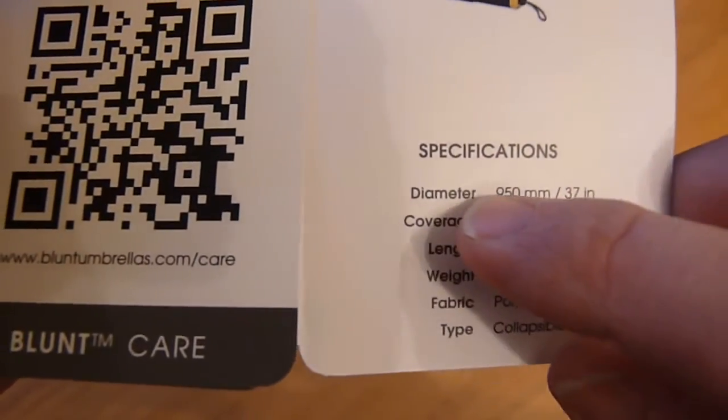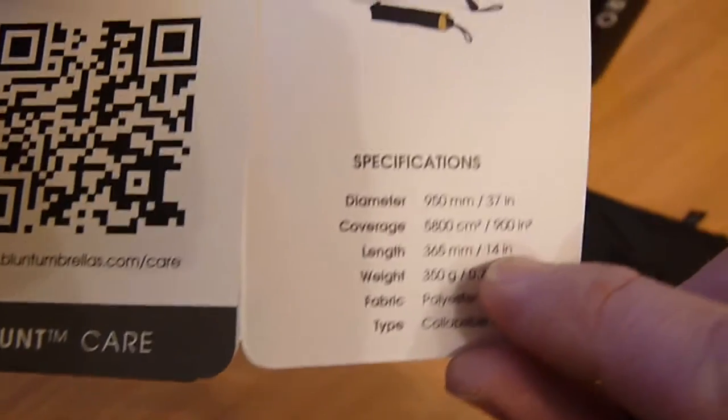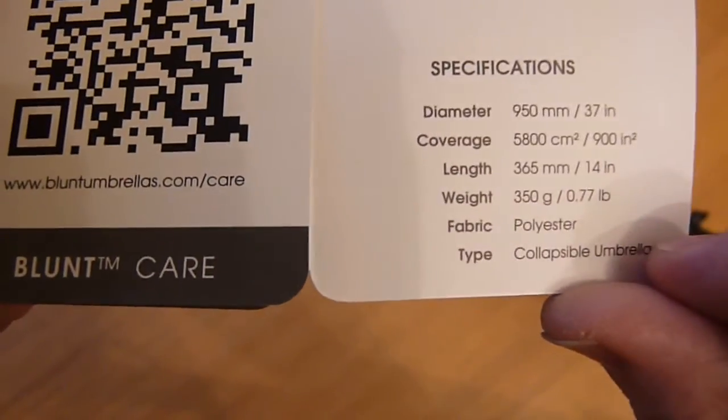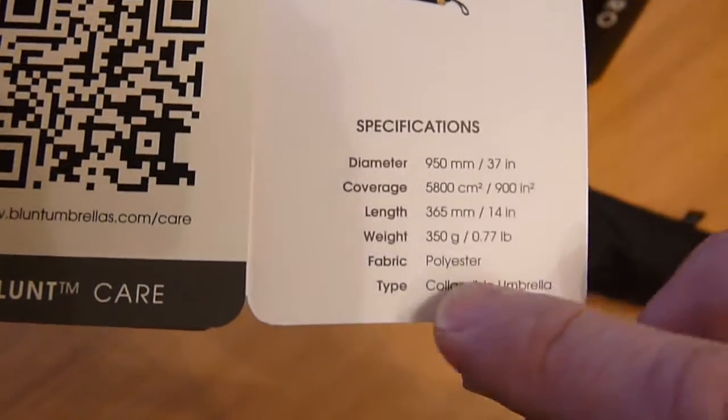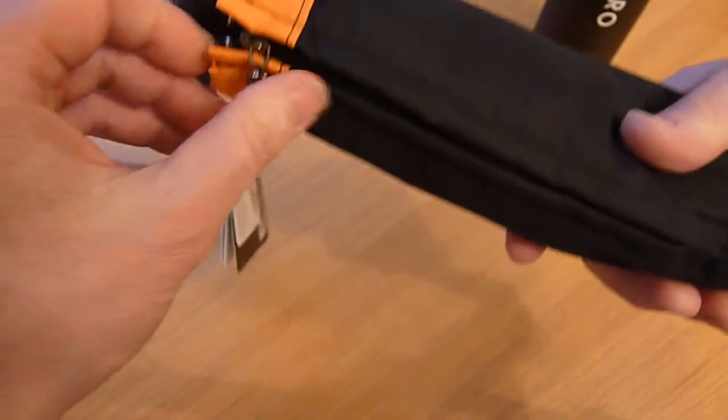This particular model has a 95 centimetre diameter, is 14 inches when un-extended, and weighs 350 grams. It's a collapsible umbrella, so it comes out in two sections.